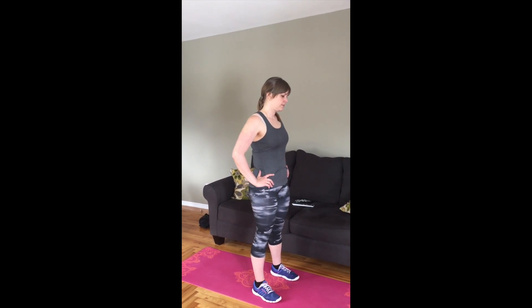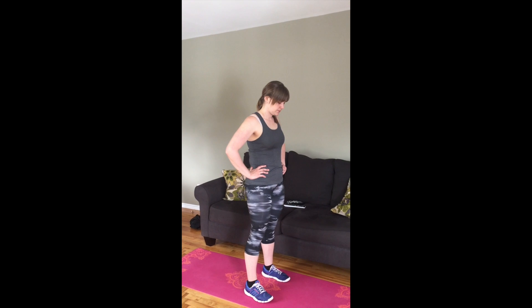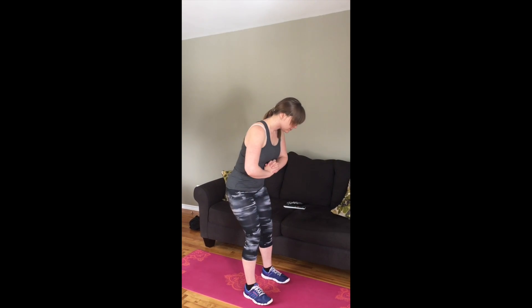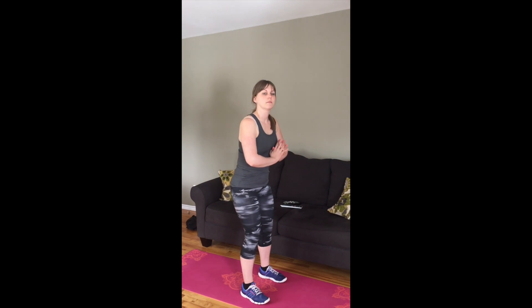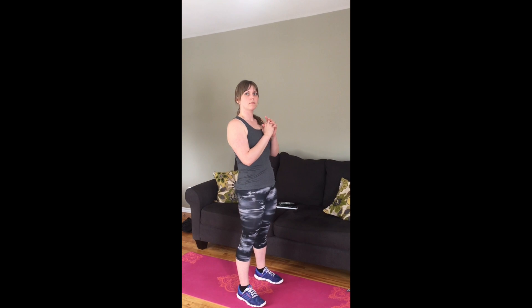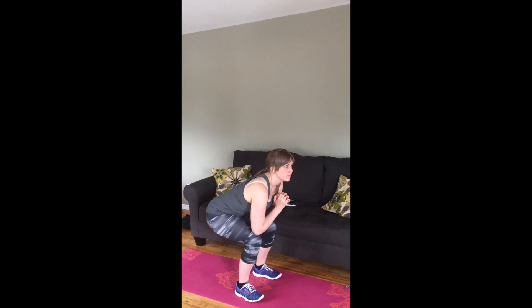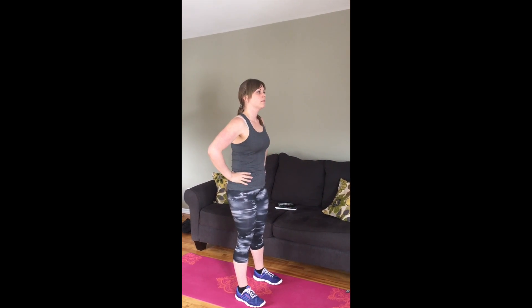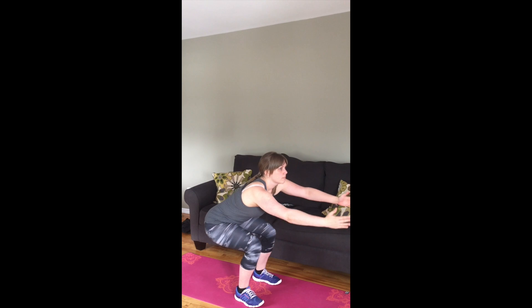We're going to begin with a squat. Your feet are hip width distance apart, slight bend at the knees to begin. Draw your low belly in so you have a little curve in your low back, and you're going to sit back as if sitting on a chair. Come down to 90 degrees at the knees and back up, pushing through your heels. For arm placement, you can have arms in front, hands on your waist, or outstretched for balance.